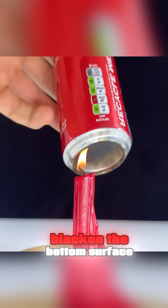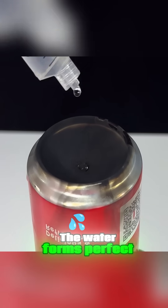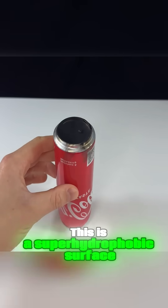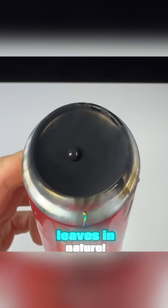Use a candle to blacken the bottom surface, creating a layer of soot. Now drop some water on it and watch. The water forms perfect spheres that roll around without breaking. This is a superhydrophobic surface, the same principle behind water droplets on lotus leaves in nature.